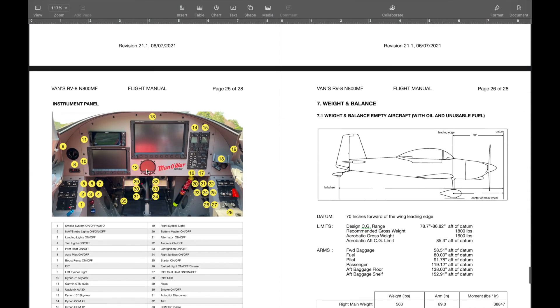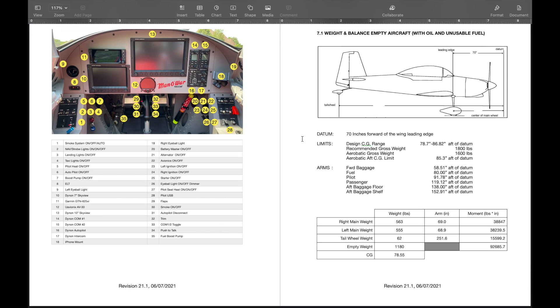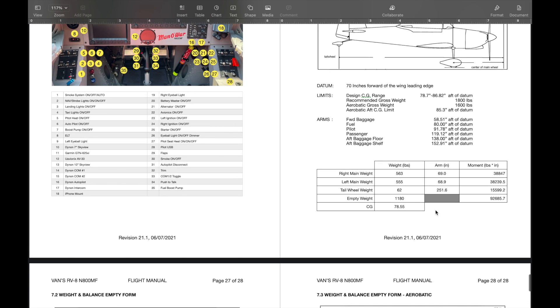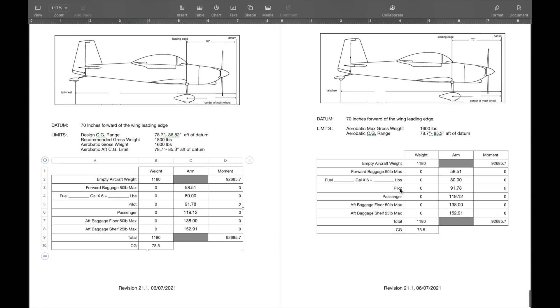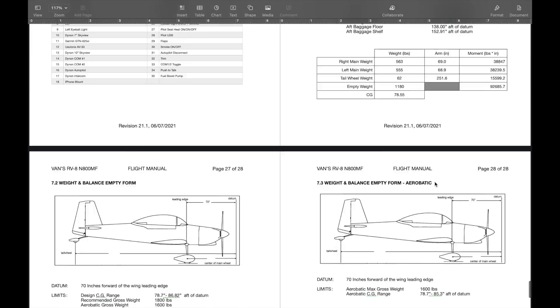Then the weight and balance — all the measurements. I did all the weights based on when I weighed the aircraft before, then eventually updated them after the paint. There's the normal weight and balance form, and then the aerobatic weight and balance form. And that's my POH. I have it in Pages version, as a Word document so it can be manipulated, and as a PDF.